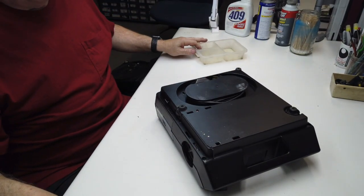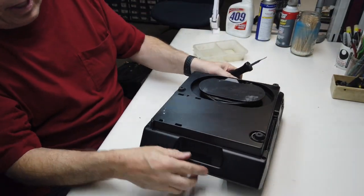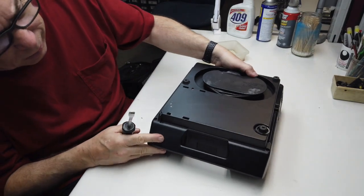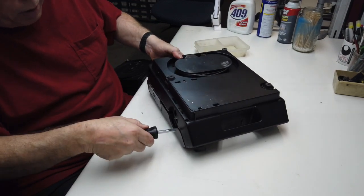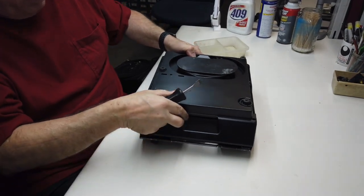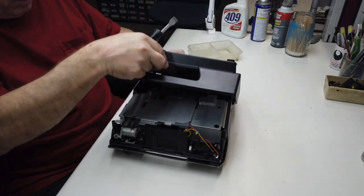These projectors are a little bit tricky to separate. They want to stay together at the handle, so you try to lift off the bottom and it stays together at the handle. If you can get in here and get something in to just kind of help spread it apart — a flat blade screwdriver works — and there we go. We should be lifting it off.